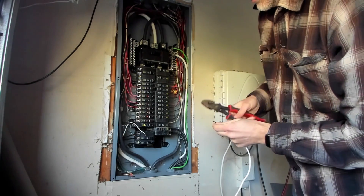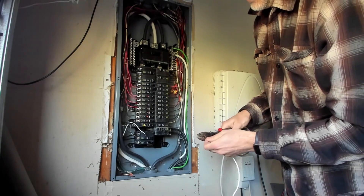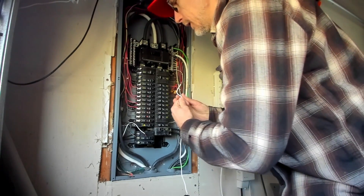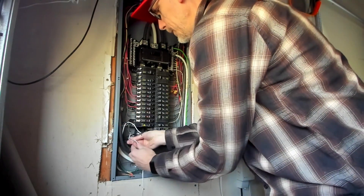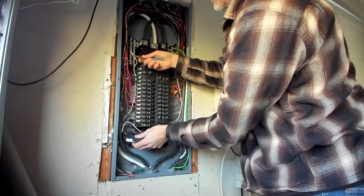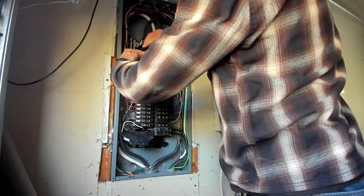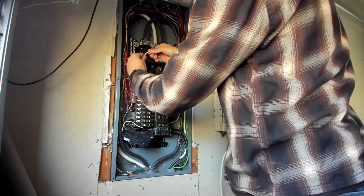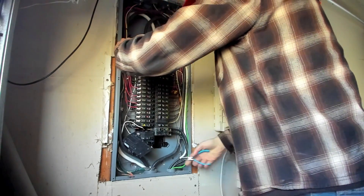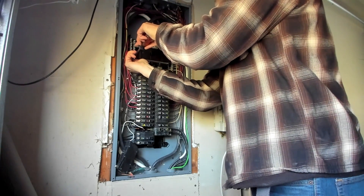Let's just trim off this extra lead wire we don't need. This is just going to be going into the bus. Run this first one - the neutral lead - up here. Sometimes it helps to have your needle-nose pliers in here to pull and kind of finagle its way in there. I'm going to put this back into the neutral bar right here - put it there, tuck it down.